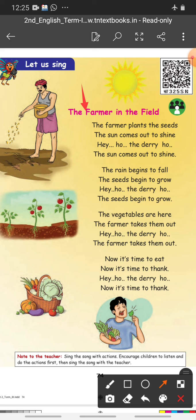Shall we sing it one time? The farmer plants the seeds. The sun comes out to shine — he-ho the re-ho — the sun comes out to shine. The rain begins to fall. The seeds begin to grow — he-ho the re-ho — the seeds begin to grow.